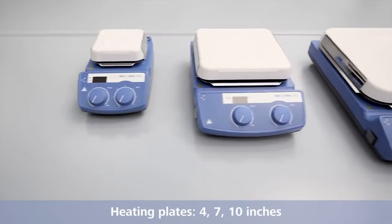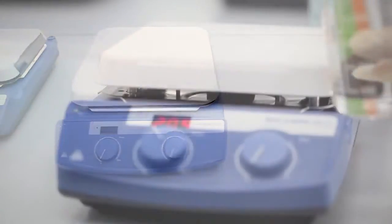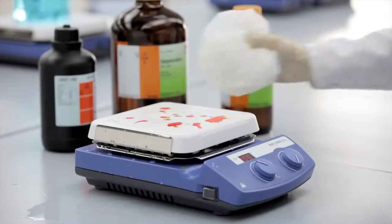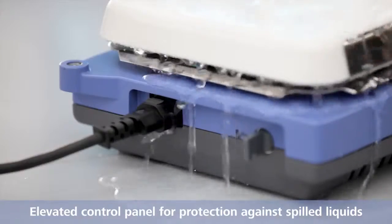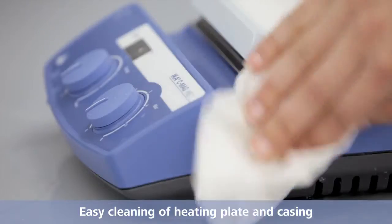All devices are available with heating plates of 4, 7, and 10 inches. The ceramic heating plate offers excellent chemical resistance. The elevated control panel protects the display from spilled liquids. Easy cleaning of heating plate and device casing.